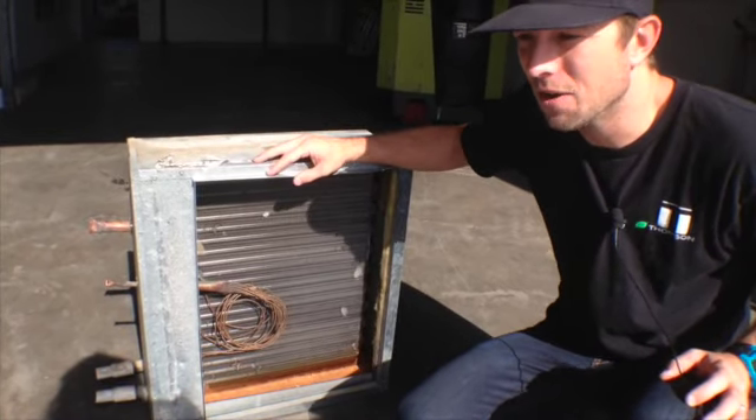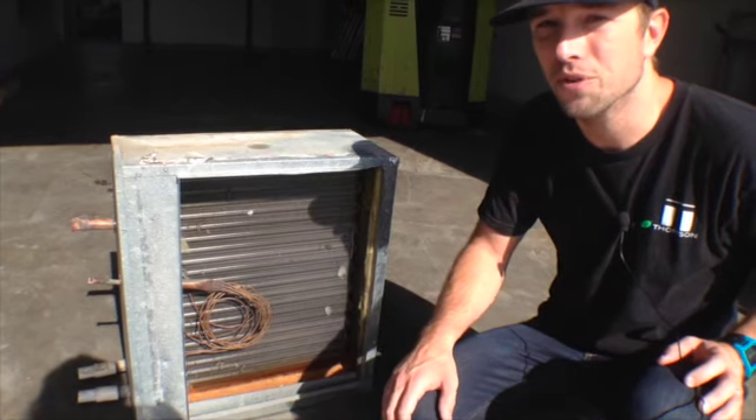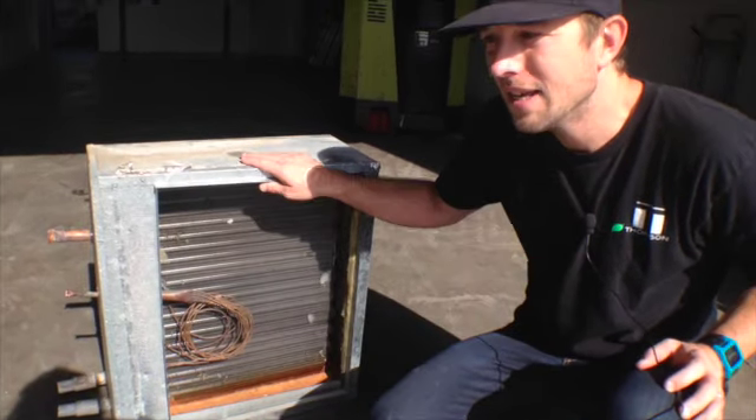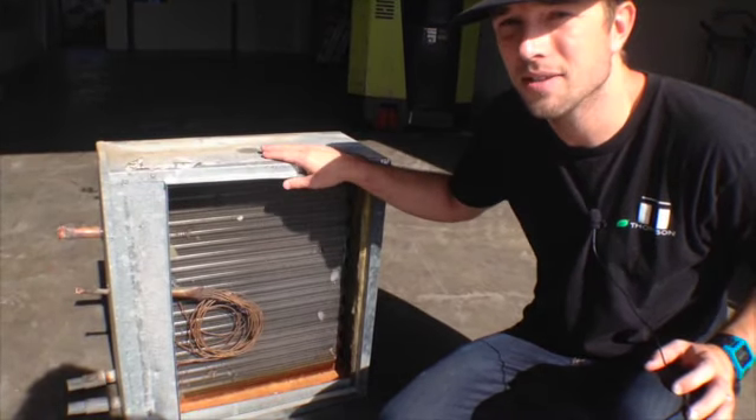The point of all this is that when we see a badge on a unit outside, that's just not all the refrigerant that your entire system is going to need. Each situation is different. We use a charging method called superheat and subcool.